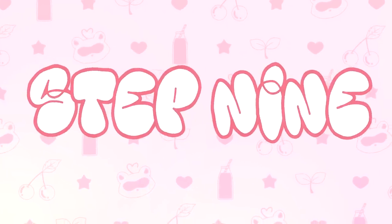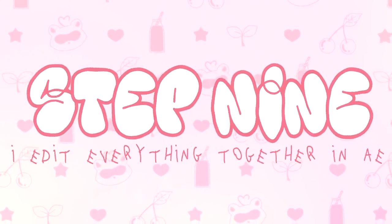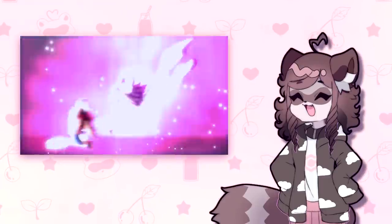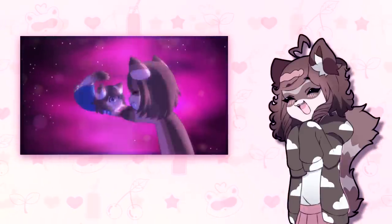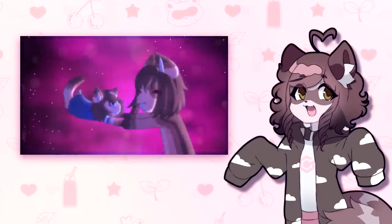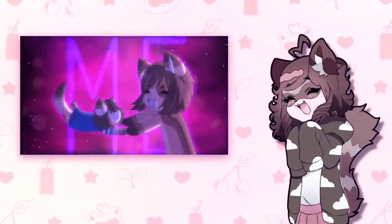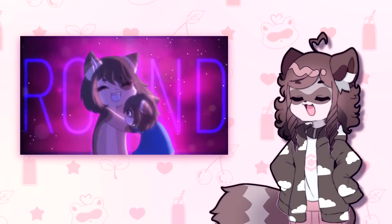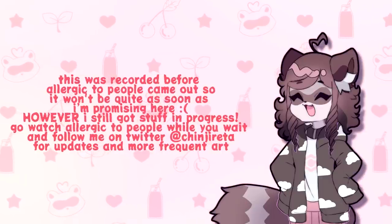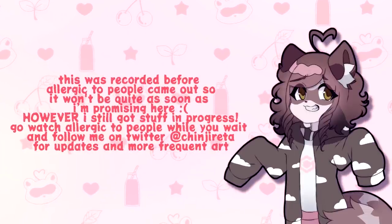Step 9, last but not least: I edit everything together in After Effects. This is the most fun part for me. I love editing, and now that I have After Effects it's just so much easier and I can do so many more dynamic things. I can't wait to make more stuff in it. I promise more stuff is on the way — just gotta get these ad videos out of the way, but I promise I'm already working on an animation.